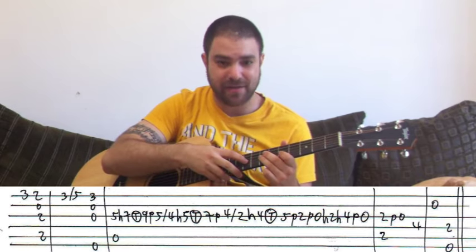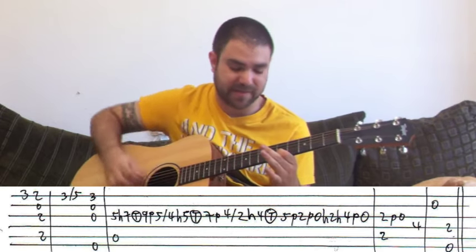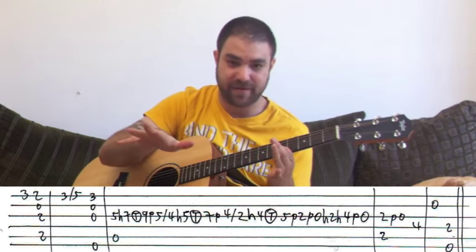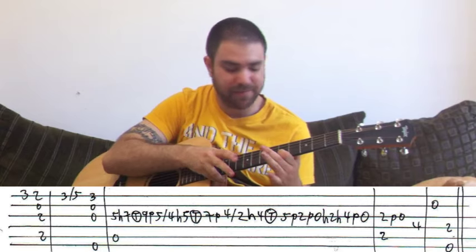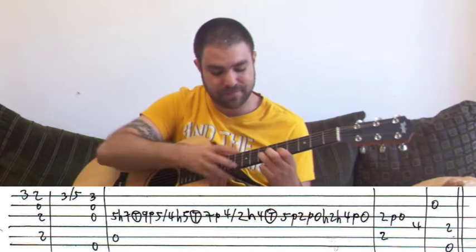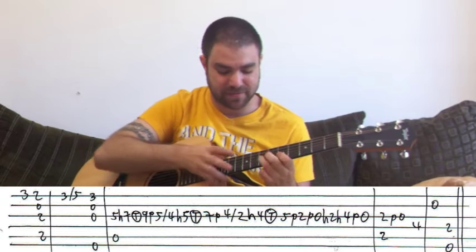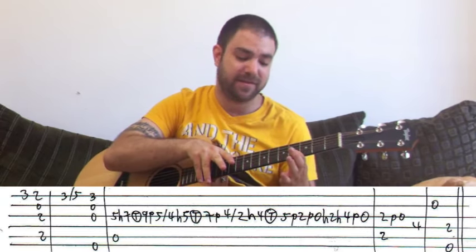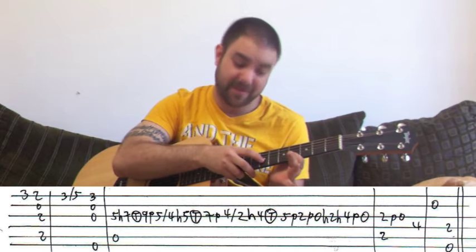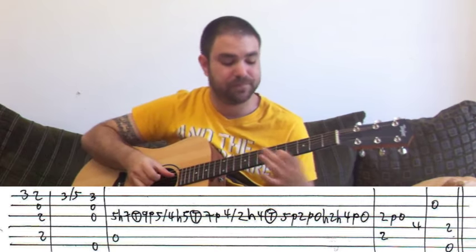When you tap the nine, you take the seven off. That's the sequence of events: five, seven, nine, off, five. And then you slide back to four and do the same thing with four, five, seven, and four. It's the same movement. Slide back to four, then hammer on five, tap the seven, take the five off, pull off to four. So it's four, five, seven, four. And then the same thing — slide back to two and do the same with two, four, and five.